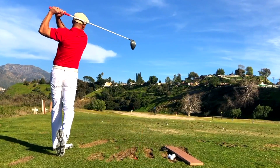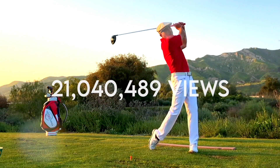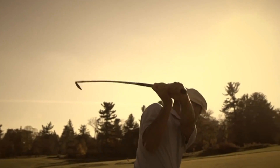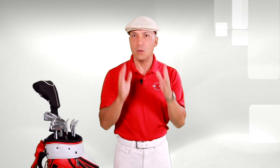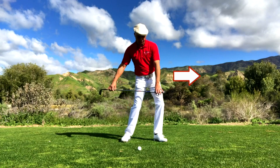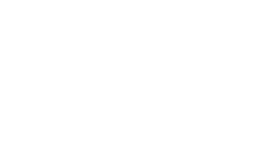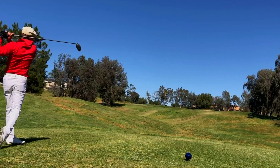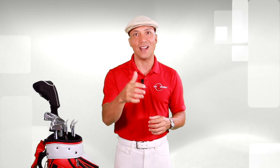I wanted to have a great golf swing, so I narrowed my focus and just studied the swing of Ben Hogan — and guess what, it worked. Today I'm one of the best golfers at my club, my swing evolution has over 20 million views, and I even got to play Ben Hogan on the Golf Channel. So if you want to become a great ball striker, go to myswingevolution.com, pick up the MSE golf system, and start your swing evolution today.